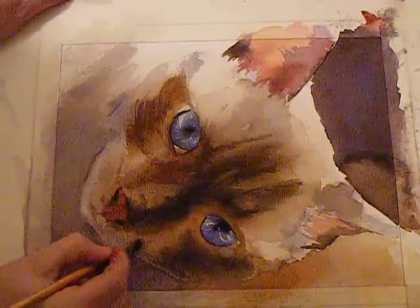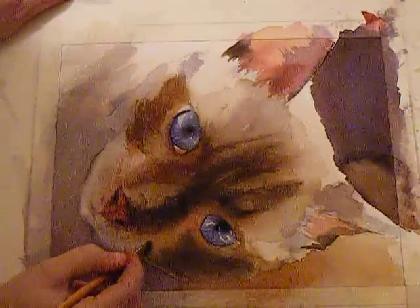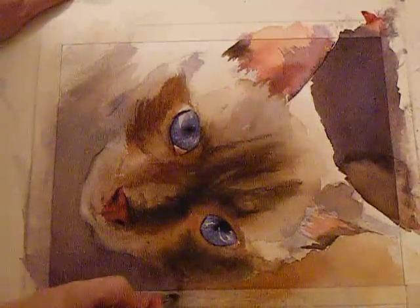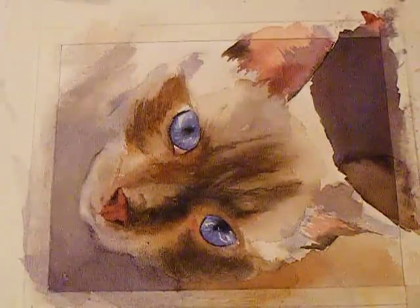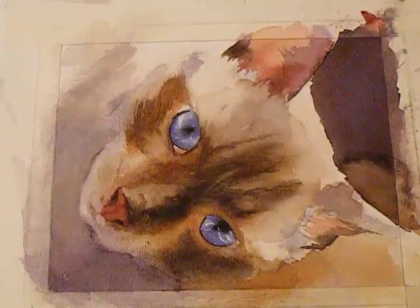I'm just scrubbing this out — this is the side of his face. And then all this back in here — even if you look at pictures, you'll see that there are soft edges and hard edges, just like in a good painting.